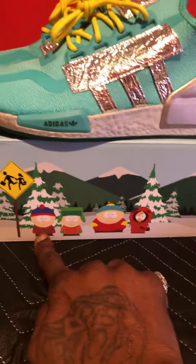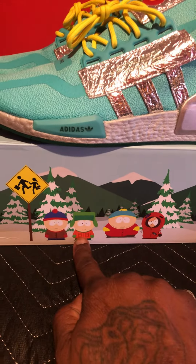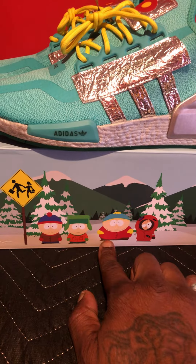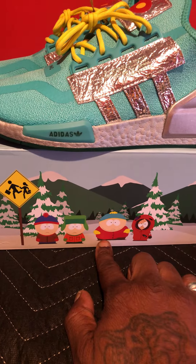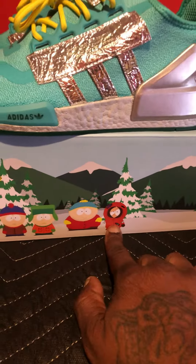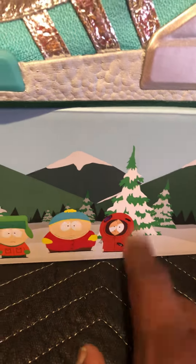These are just fire. Now they all have a pair. Stan has the Stan Smiths. Kyle has the Adidas Sheltoes. Cartman has a Forum 84, and Kenny has an NMD and it's beautiful.